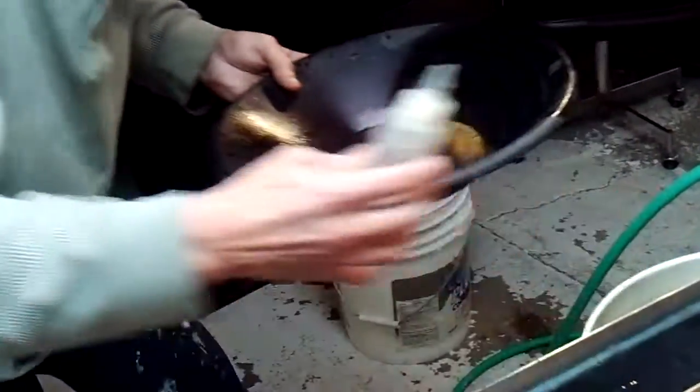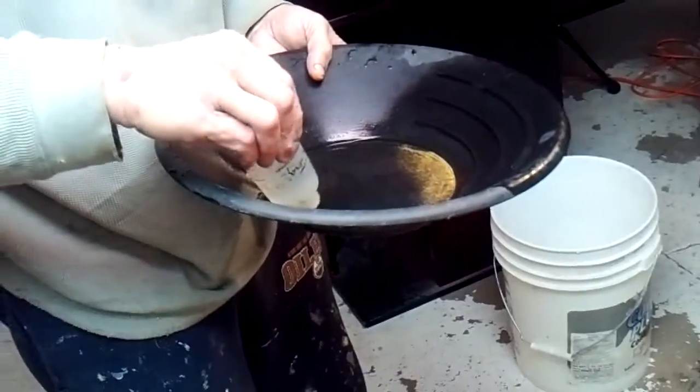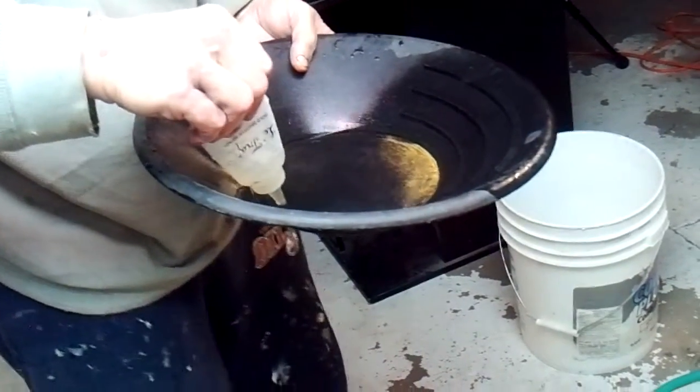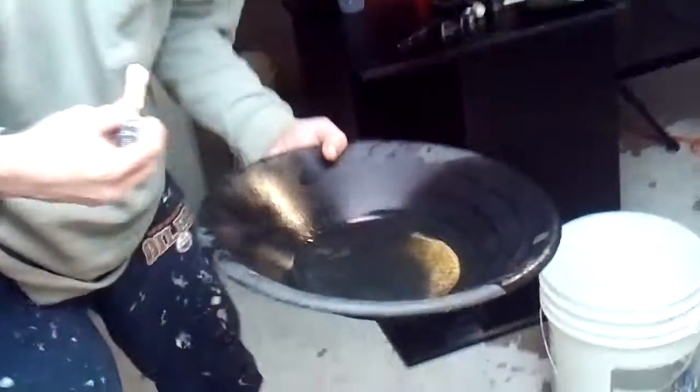Each time I run, I throw the last run something into it. Now I'm running my magnet across here.